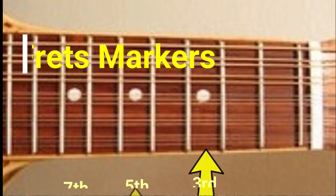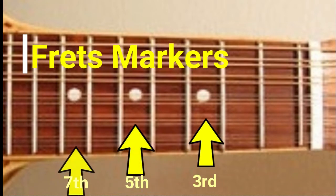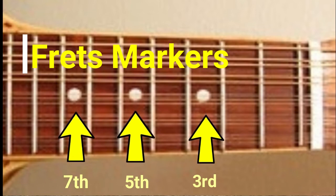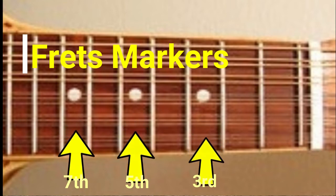For position markers, the Banduria often has three white dots inlaid into the fretboard as a visual aid to the player. These markers are usually on the 3rd, 5th, and 7th frets.